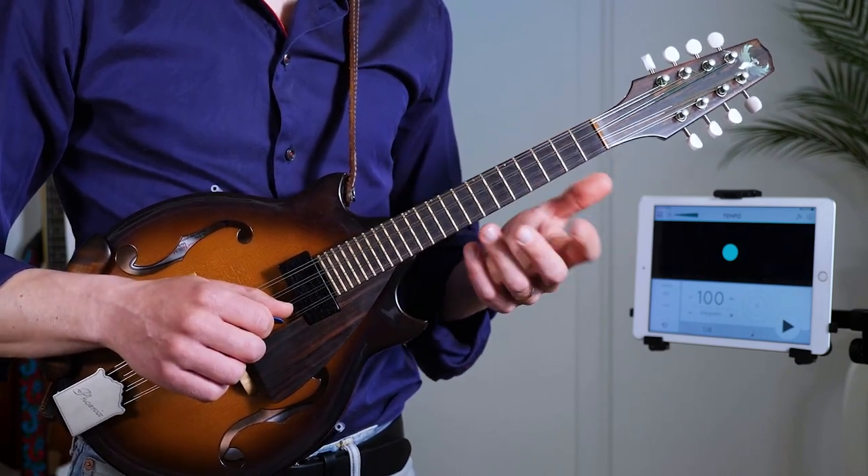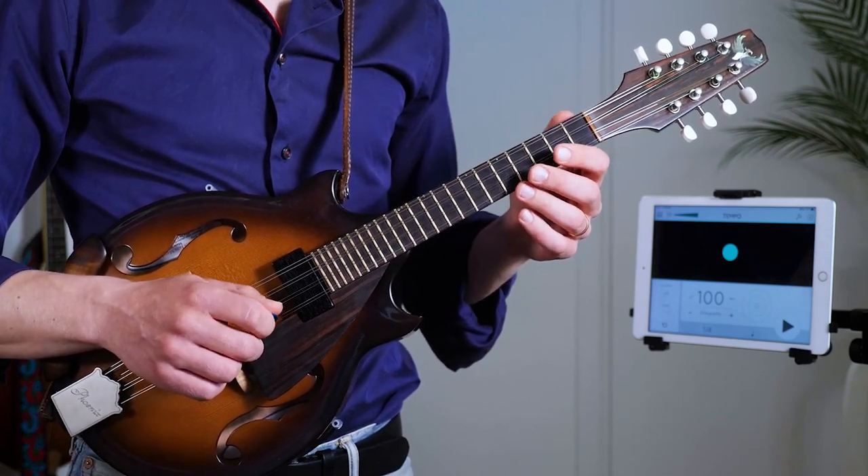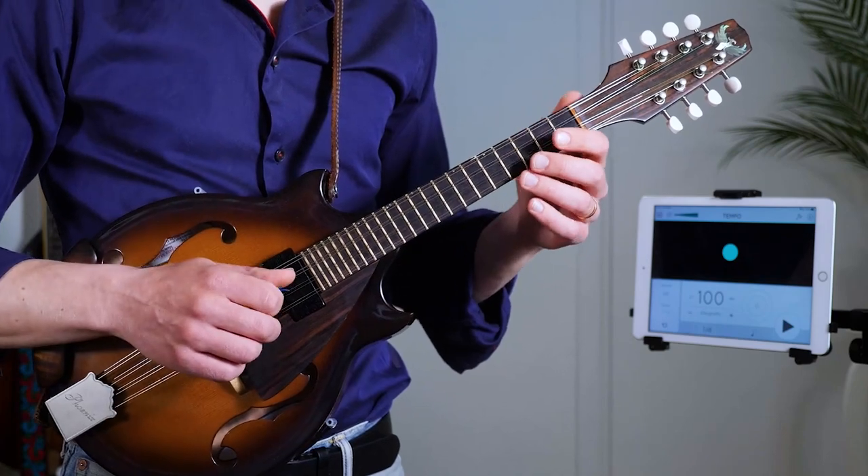The lower octave version is the one that I'm actually using for Blues for Ike. If you listen to the last measure here...